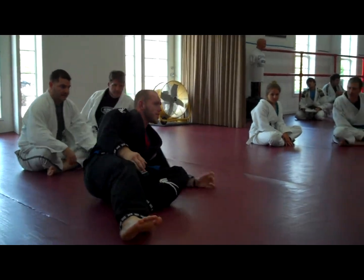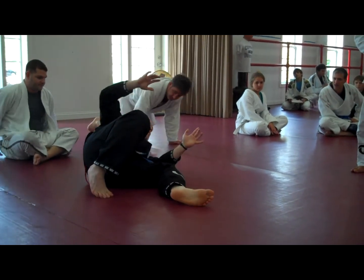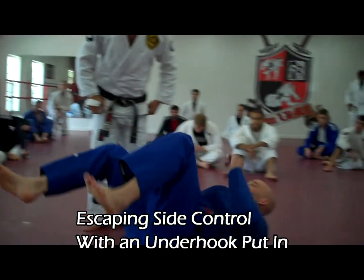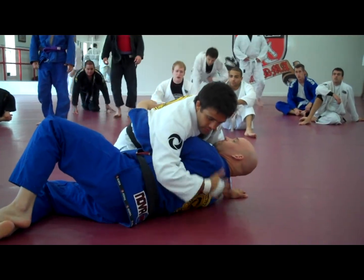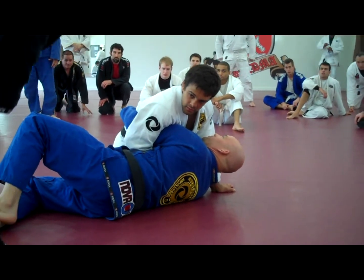I'm shooting for the under-hook, trying to get out of side control, and the person is walking around here. What's the easiest way to stop it? You on the top, you on the bottom, Todd. I'm on the bottom. Trying to use my under-hook to get out. And he starts catching you — he starts pushing the head down and getting out.